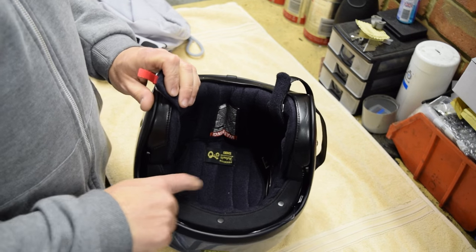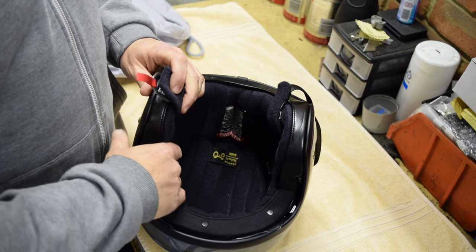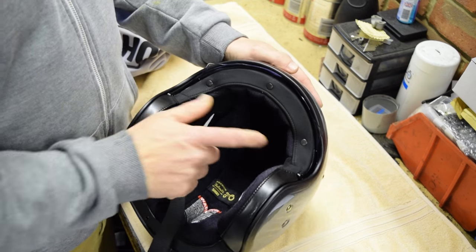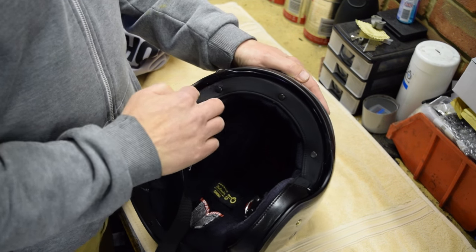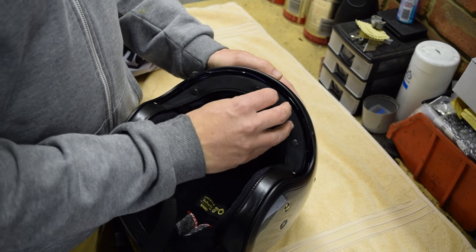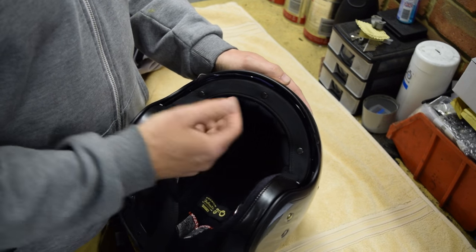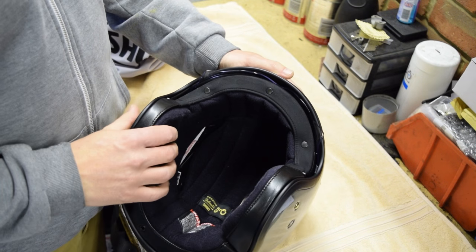Turning to the interior, you get the usual high quality interior from Shoei. This is all removable, and what I do like about it is this section at the front here by the goggles is finished in nubuck, so that it doesn't reflect or show up on the inside of the visor when you're riding and the sun is shining.